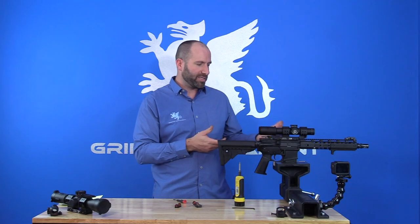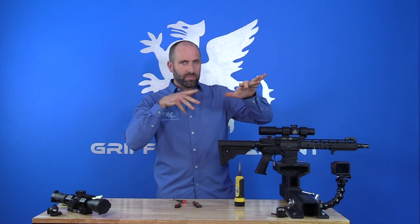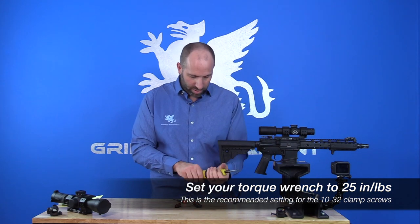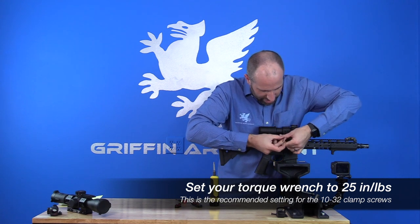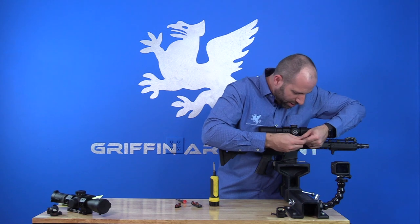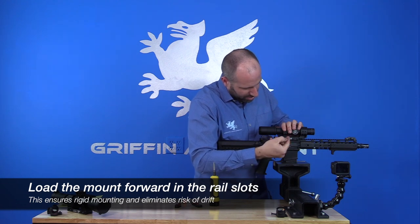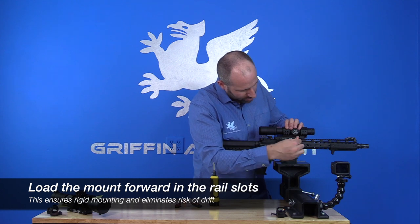Next, select the slotting position on your Picatinny rail to make sure that you have the proper eye relief. I recommend dry fitting it a couple of times, getting a nice cheek weld, and checking your different shooting positions — prone, standing, et cetera — to make sure you have the right position selected. Then you're going to torque the cross bolt fasteners in to 25 inch-pounds. Before we actually set torque, we're going to load the optic forward to put all the cross bolts in contact with the Picatinny, so that we do not have any loss of zero with recoil or drift to the optic.